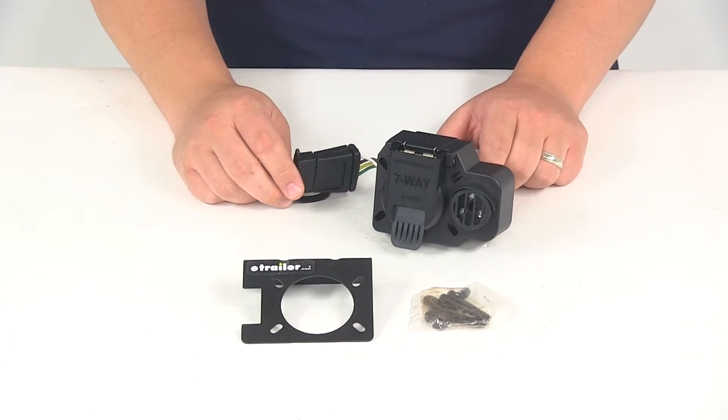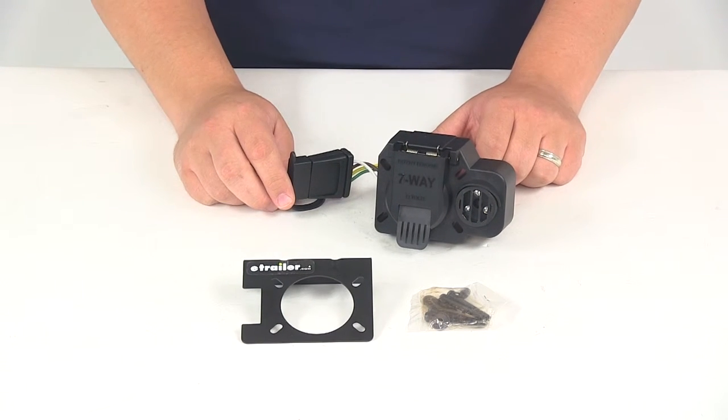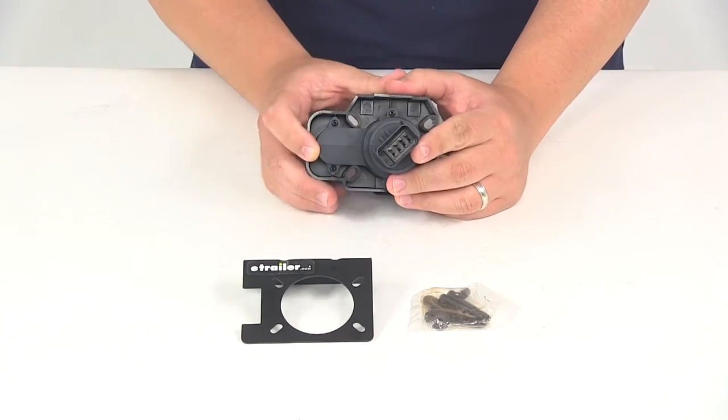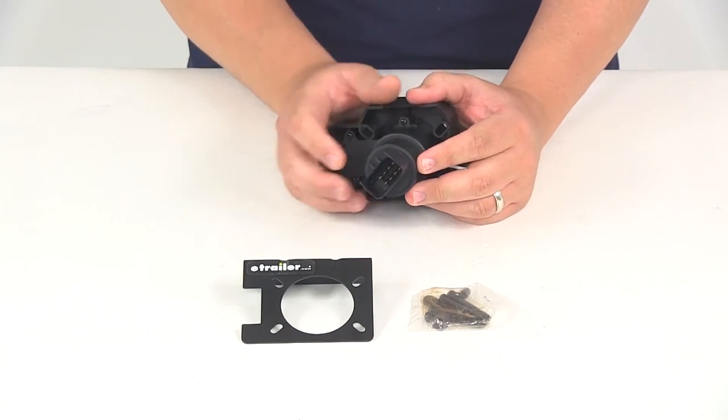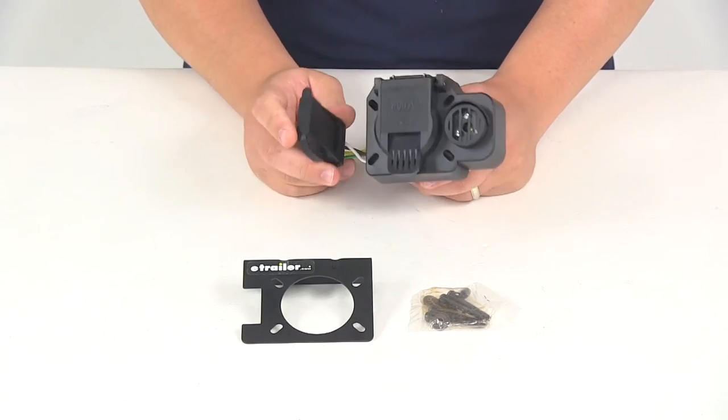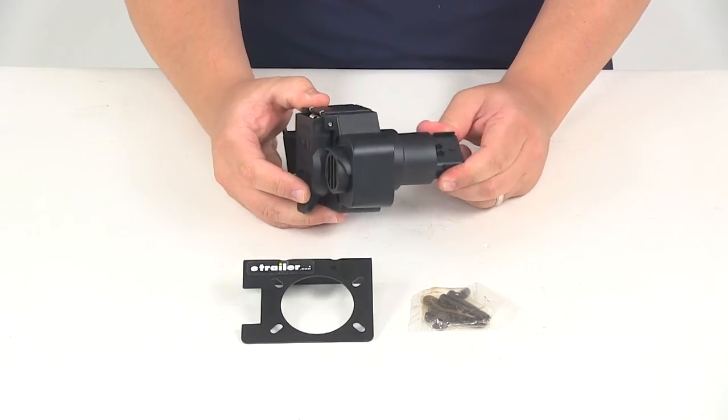This unit is going to fit Dodge, Chrysler, Jeep, Mercedes, and Mitsubishi vehicles with a rectangular eight-prong OEM harness that would match up with this one back here. So it's very simple — it just plugs into the harness on your vehicle. That's an eight-prong rectangular plug.